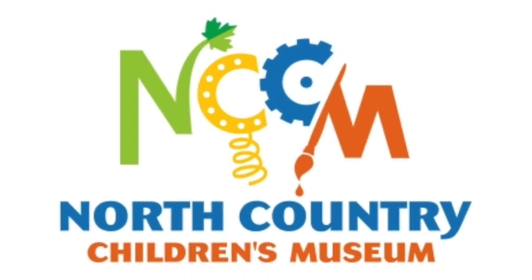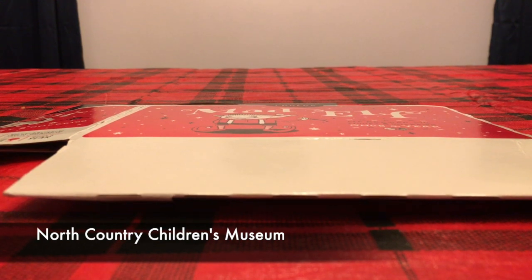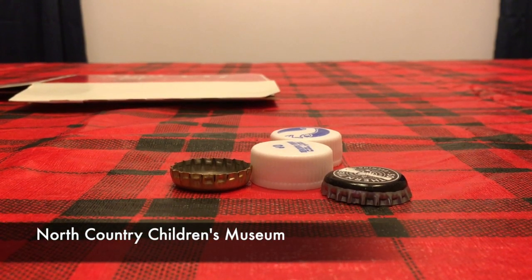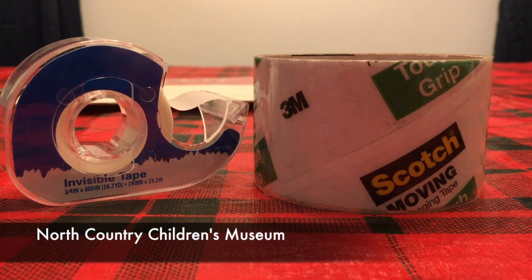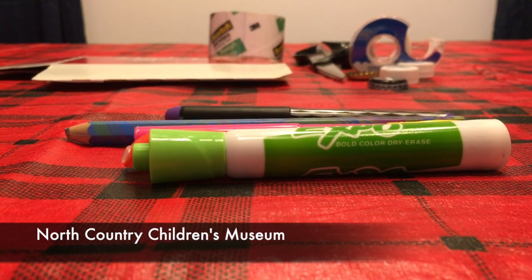Hi everybody! This week from the North Country Children's Museum we're going to make castanets. You'll need cardboard, bottle caps — either metal or plastic — scissors, tape or glue, markers, crayons, or colored pencils.